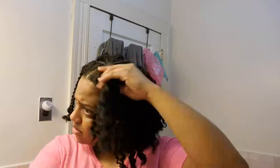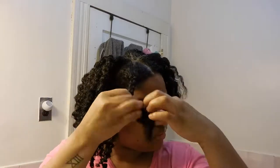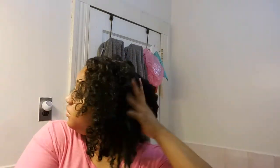Thankfully it came out pretty good — I was worried about doing my first braid out on camera, but you gotta do what you gotta do. I go back in with the argan oil and apply it to my hair. I'm not going to add too much since I already applied it during the braid out — it's just to add a little extra shine to any pieces that may need it.